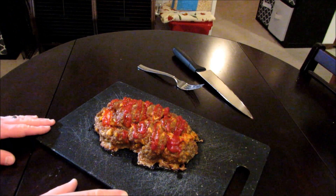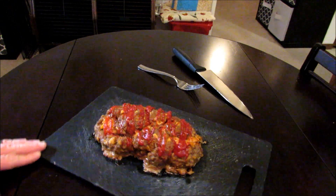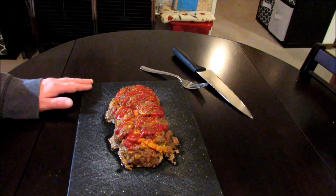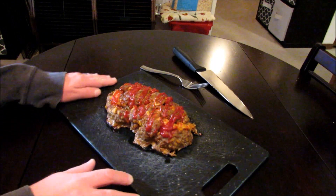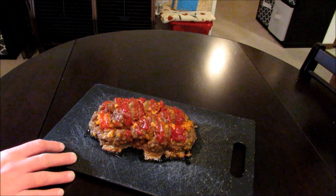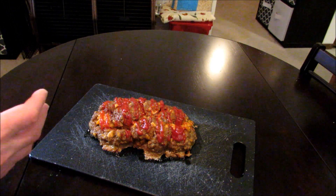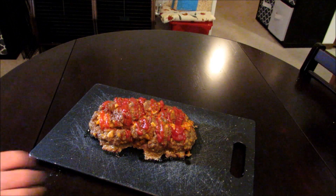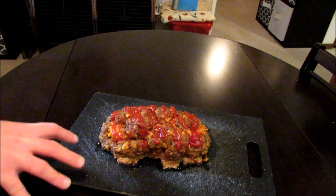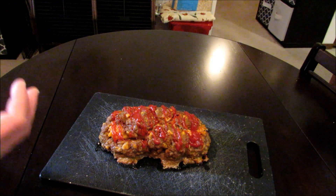All right guys, there it is — Jailhouse burrito baked into a meatloaf. Jailhouse burrito made with cheddar cheese puffs, nacho cheese bugles, Slim Jim, ramen. And normally when you make a meatloaf you would use breadcrumbs, crackers, something like that that works really well with the egg to bind the meat together. But in this one I used Cheez-Its, so there's actually Cheez-Its infused with the meatloaf.